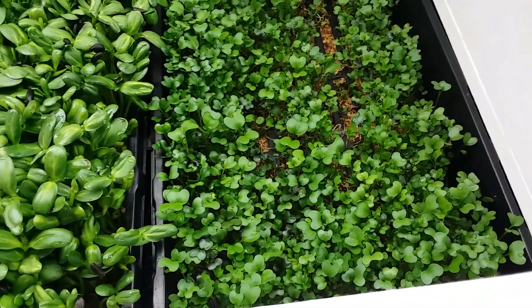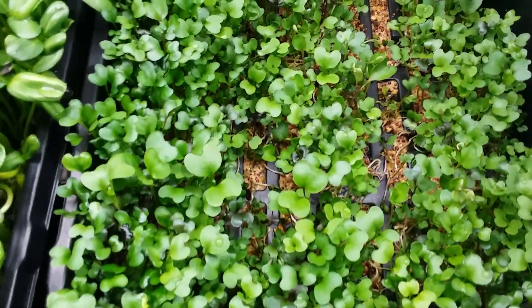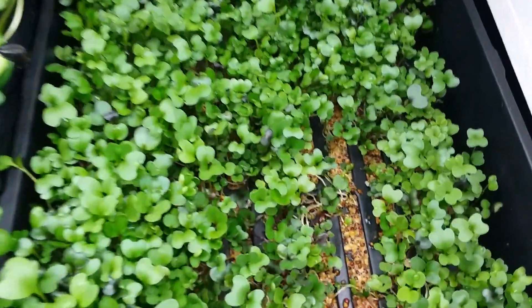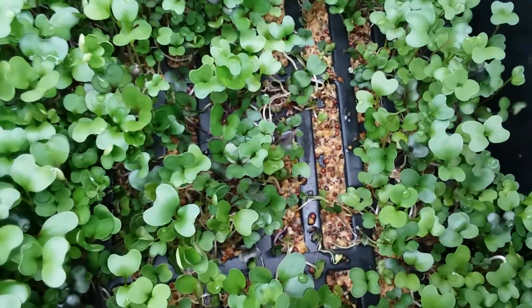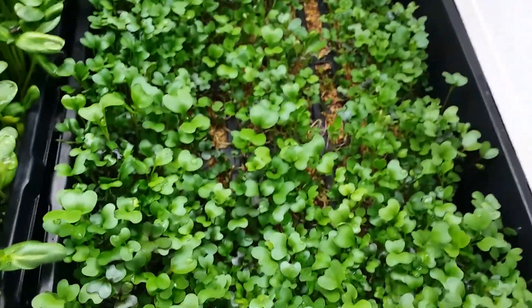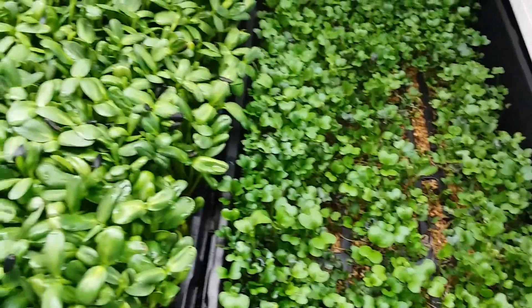Here you can see the basic salad mix did not do so well. If you look at this area, I think they just got flooded and drowned. The response there is to use a screen, which is pretty easy to do.